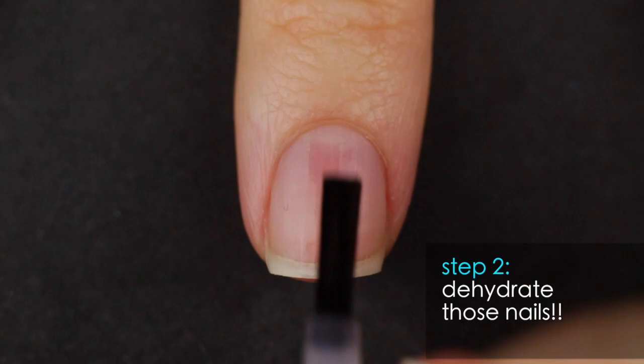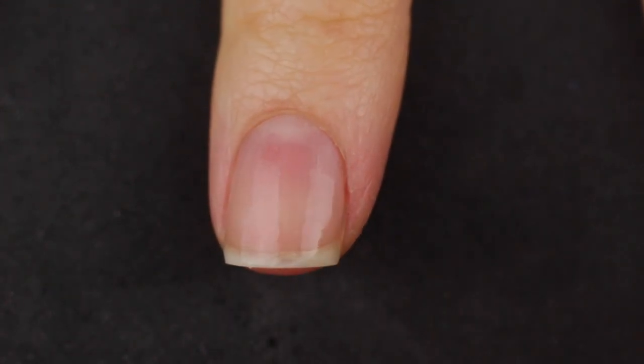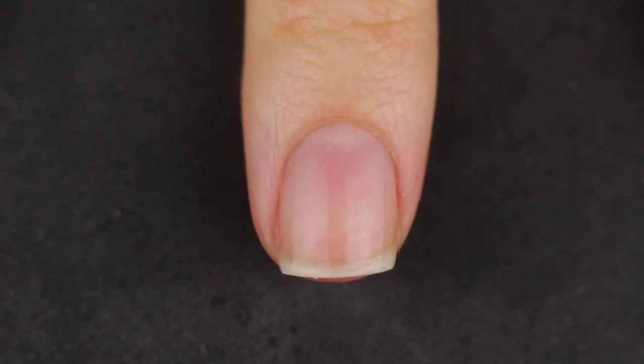Step number two: because you just moisturized, you've got to remove all of that so the nail polish can adhere to your nail. What I use is a dehydrator — it's very inexpensive. It basically removes all the wetness from your nail and helps the polish adhere. Some people use isopropyl rubbing alcohol for the same thing, though it's not intended for nails. I prefer products intended for nails, but if that works for you, you do you.